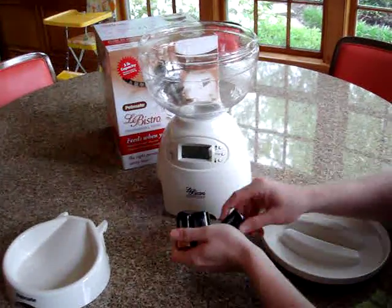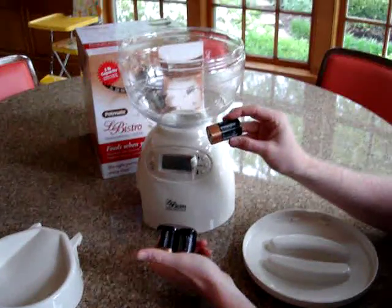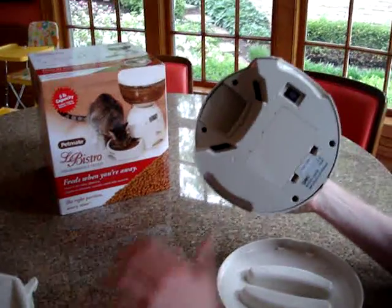The three batteries are D-sized batteries. These do not come with the programmable feeder, so you do have to buy them, but they fit in pretty easily.